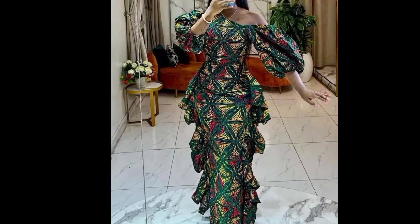Hey beautiful people, welcome back to my channel. I want to appreciate all my subscribers — you guys are wonderful and amazing. Thank you to the visiting ones as well. In this video, I'll be showing us how to make this beautiful asymmetric neck long gown with ruffles by the side. If this is what you're interested in watching, kindly sit back and roll with me because I know you will love it.